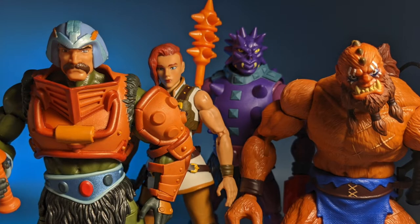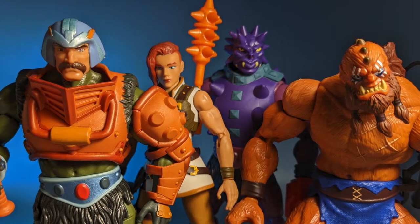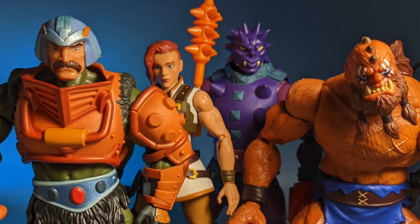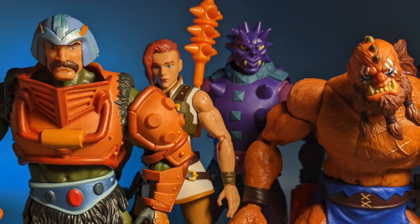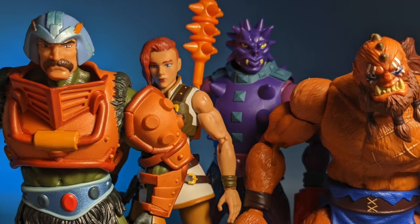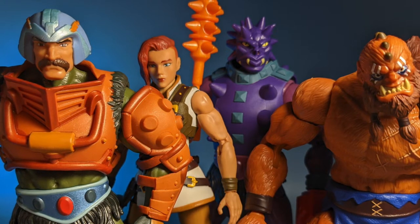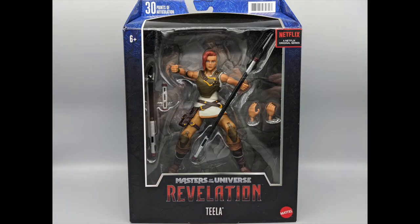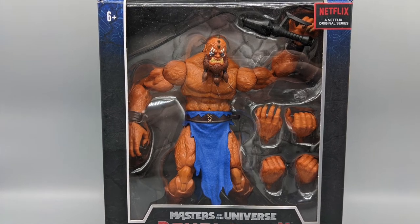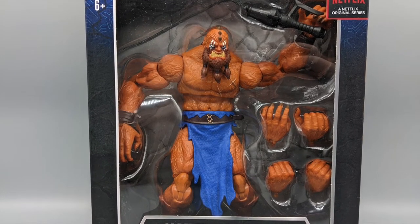Hey everybody, it's me, your old pal Dan Classic, and we're back at it again with Series 2 of the Masterverse Masters of the Universe Revelation figures by Mattel. Series 2 features four more figures based on characters from the Netflix series Masters of the Universe Revelation. I'm not sure how relevant their choices were as I didn't see the show, but I'm not here to review the show — I'm looking at the figures.